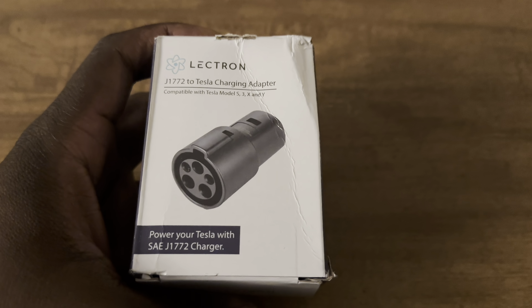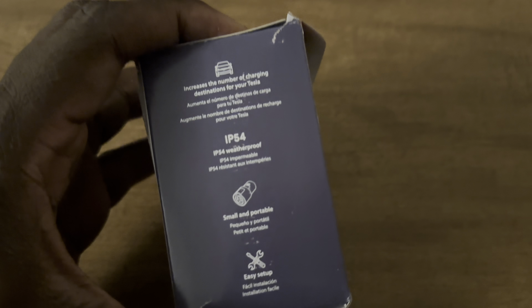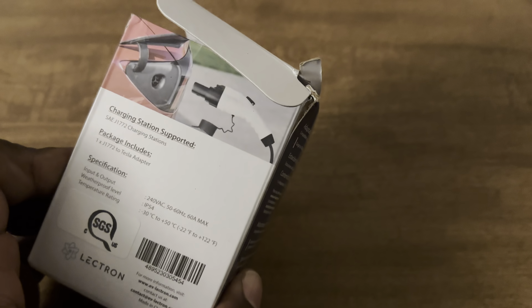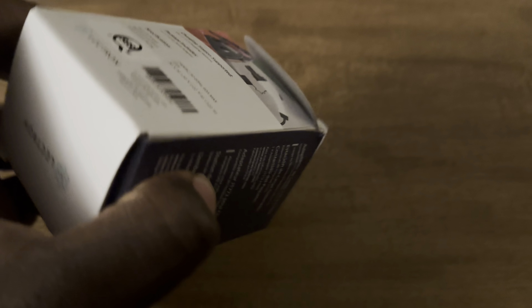If you look at the three videos I've already posted, I show the installation of the V-Box, and I also show how you can use the portable charger, which is pretty much self-explanatory. The reason why you have this adapter is just in case you want to use a Tesla with the Lectron.